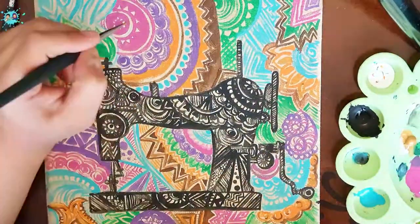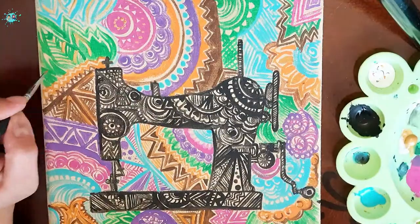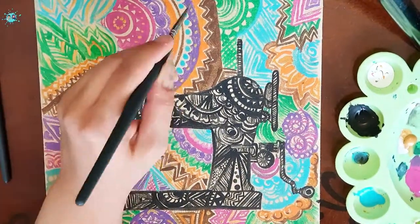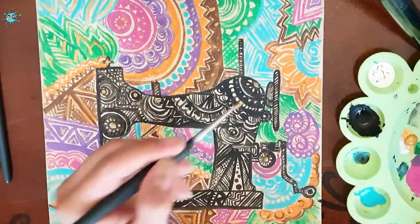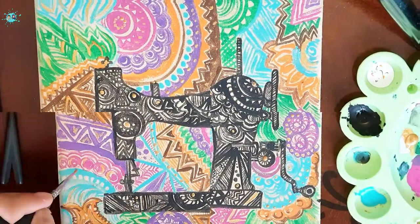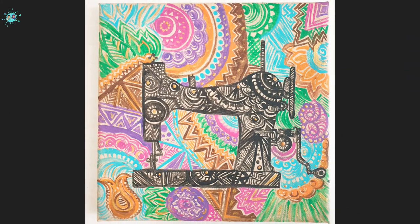Now I am adding hints of gold to the painting. And the painting is ready. I hope you like it.